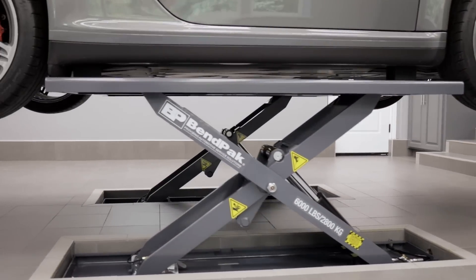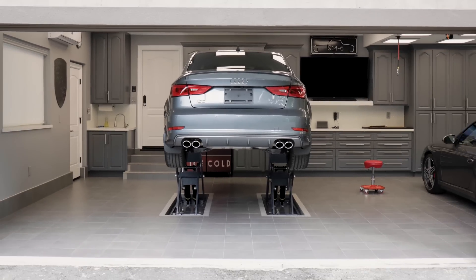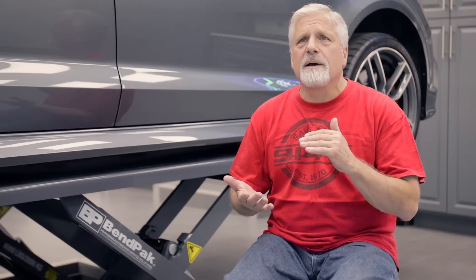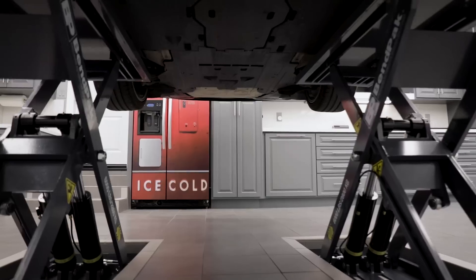I would have never in my wildest imagination thought that I could afford to put a lift in my garage. There are much more expensive lifts and much cheaper lifts, but this is a commercial-grade lift and it comes in at a price point that is alarmingly reasonable. I didn't want to put in the most inexpensive lift just to fill that need — I wanted something that was going to give me 20 years of service with good quality, commercial grade. This is that lift.